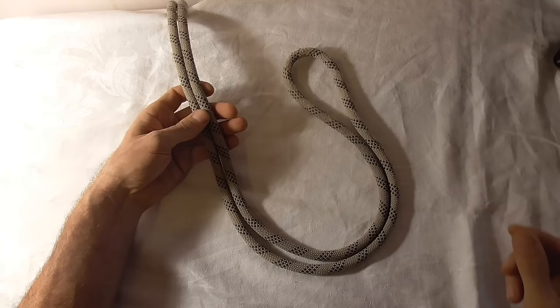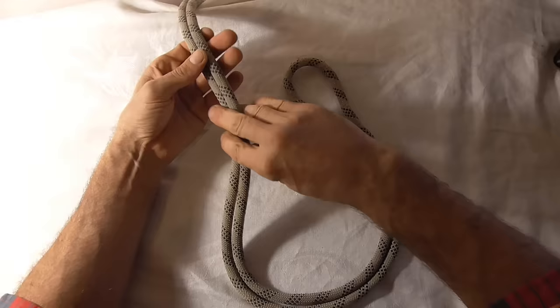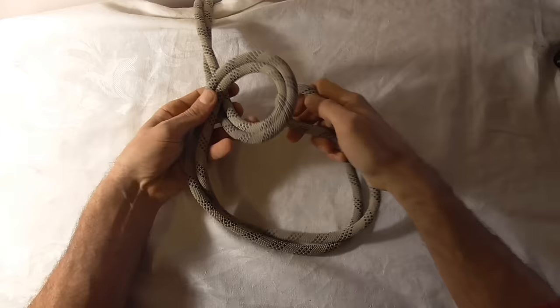To tie this knot, first we want to take a bight out of our rope, and then I'm just going to form a loop in these two strands by rotating my hands clockwise and laying that loop down. Now I want to take the bight I created and feed it up through that loop.